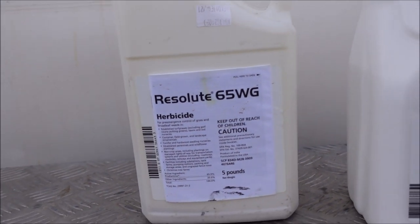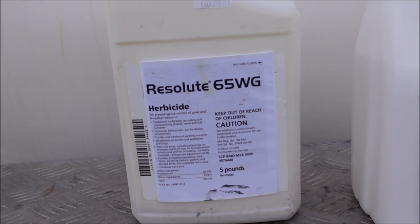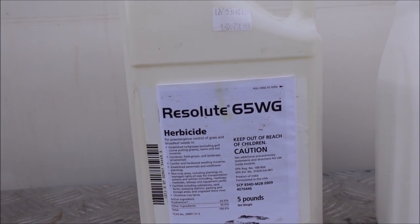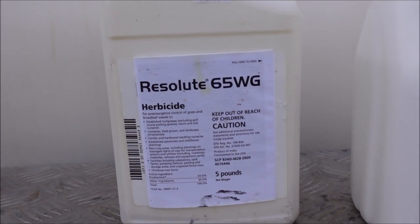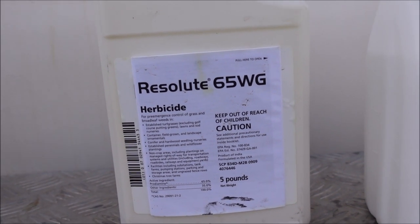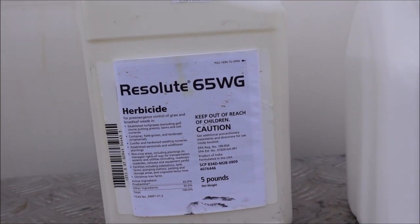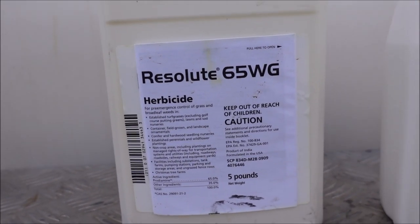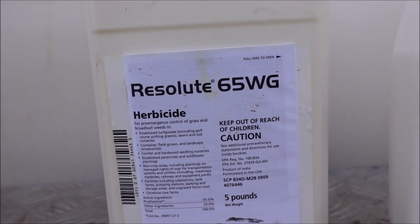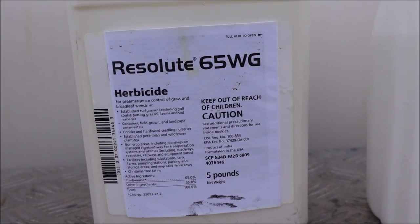Starting early in the year — adjust this to where you live — I put out this product here. Crabgrass typically germinates when soil temperatures reach 55 degrees, and that can vary from year to year. In our area that's sometimes late February or early March. The soil temperatures need to stay at 55 for a little while, so you may need several warm days in a row. If you don't have your pre-emergent out and watered in before that happens, it's not going to do you a whole lot of good on crabgrass. It also helps with other annual weeds.